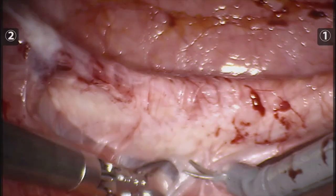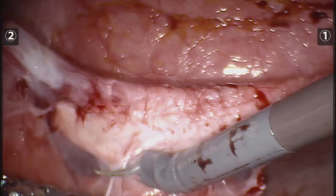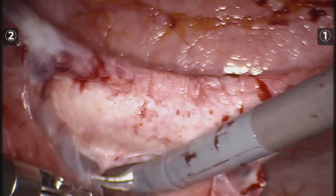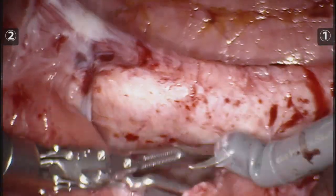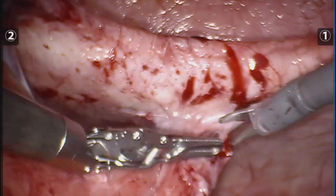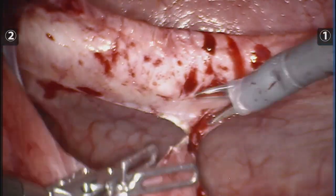Being this my second robotic case ever and my first robotic TAR, I had a wonderful proctor — Dr. Javier Curi and Dr. Francisco Galeana from Mexico City — come and direct me during the procedure.